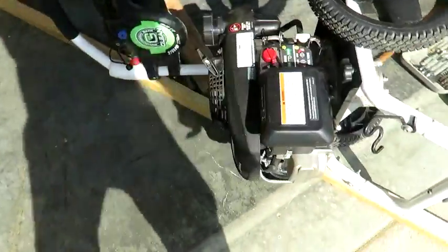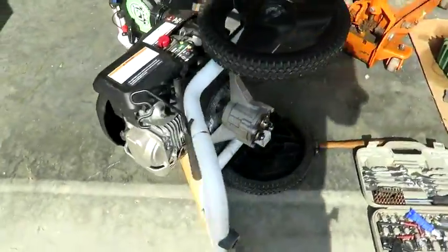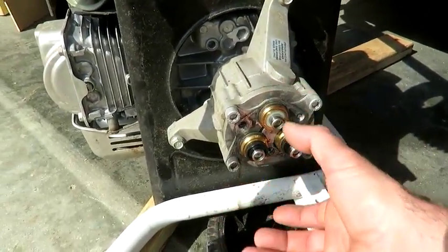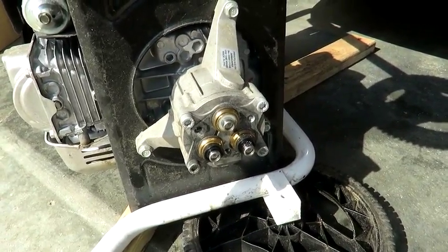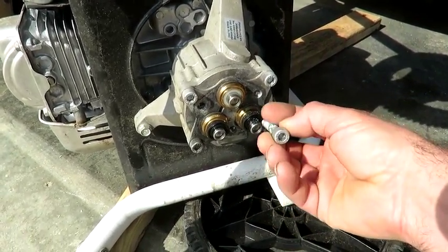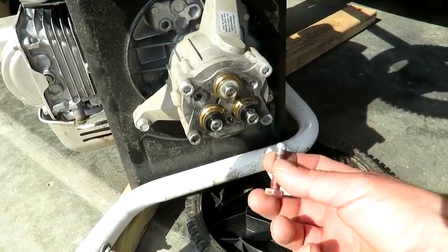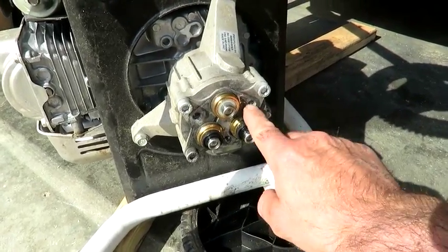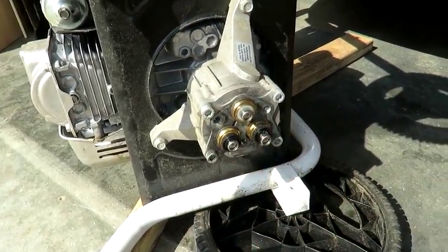I had an issue at the job site a few days ago with this power washer. The bottom part was blowing off - these three bolts were shearing off. These are the stock bolts and they're 10.9 strength. In an emergency I ran to the auto parts store and that's all I could find, got those in, finished the job, and then they blew out too.